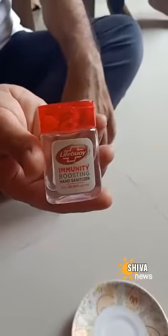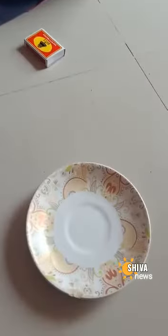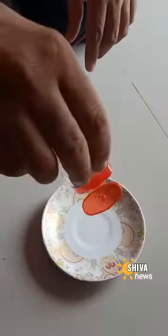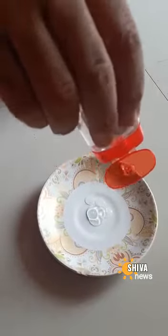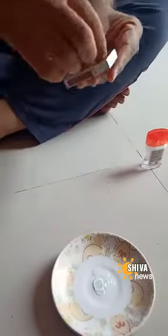This is a sanitizer that we are using and we are going to see the effect of the sanitizer. We have this clean plate, we are going to put some sanitizer in it, and now we are going to light it up.